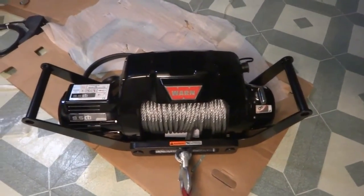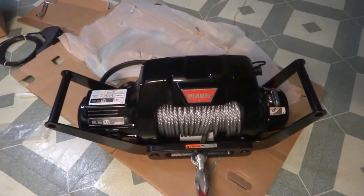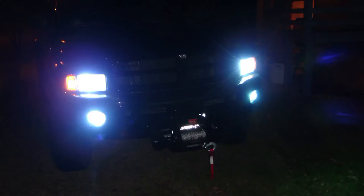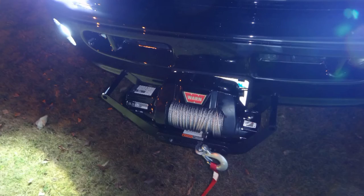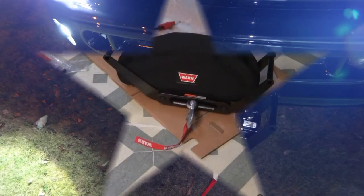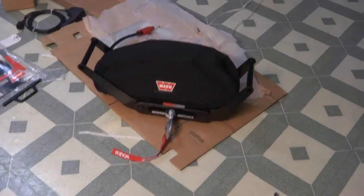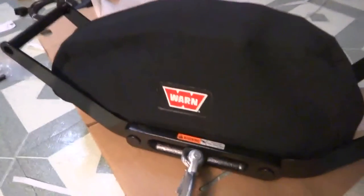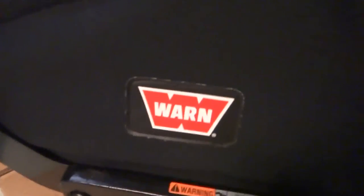It's dark out now so I'll probably just take a couple photos and upload them at the end of this video. And there is the Warn neoprene winter cover for it — it's got a kind of half-leather embroidered Warn logo on there.